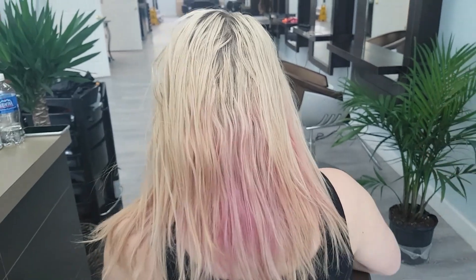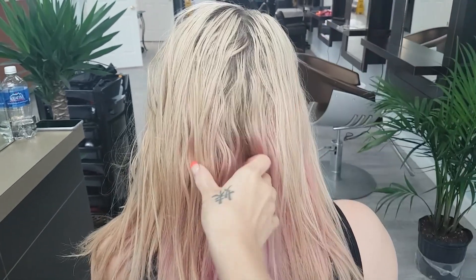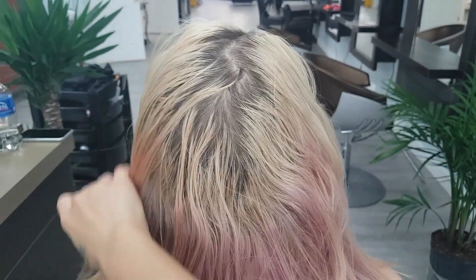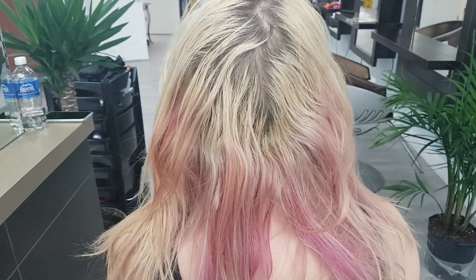With funky colors, what happens is that they fade and fade and fade, but they hit a point typically where all that's left is staining and it's not going to fade out anymore. So what we have to do is lift out the color with the lightener.